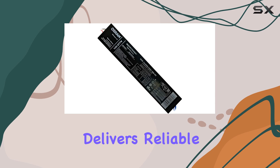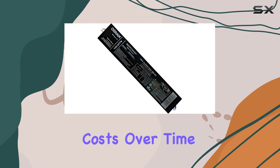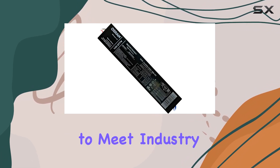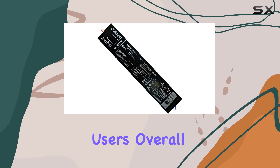In terms of performance, this ballast delivers reliable operation over a long lifespan, contributing to lower maintenance costs over time. It's engineered to meet industry standards for quality and reliability, ensuring peace of mind for users.